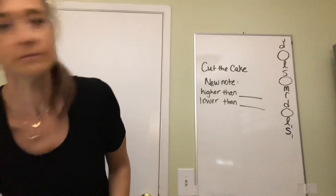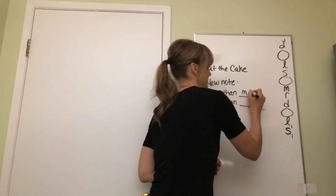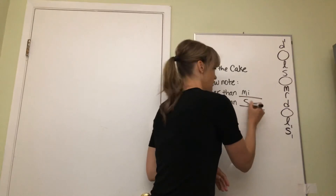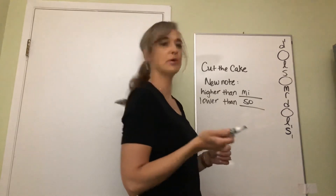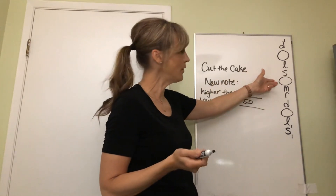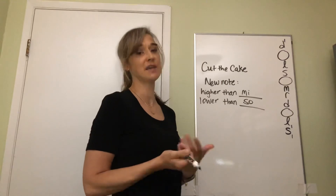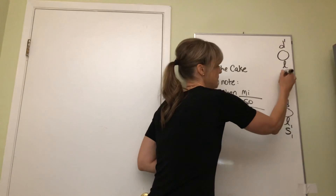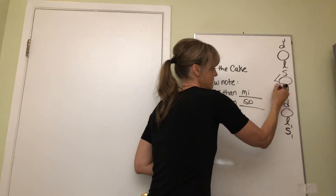So let's review: our new note is higher than me, and lower than so. All right, let's see if you think it's a step or a skip. If you were paying attention, you know that we were going down stepwise for the end of the song - so so loo me re do. So we know it is a step between so and the new note, and me and the new note.